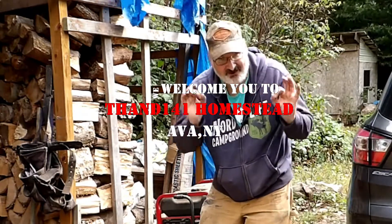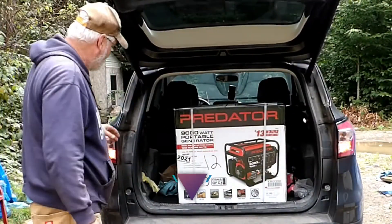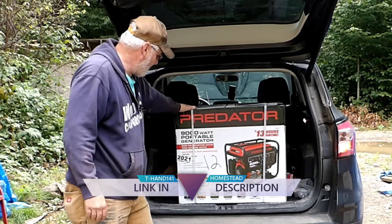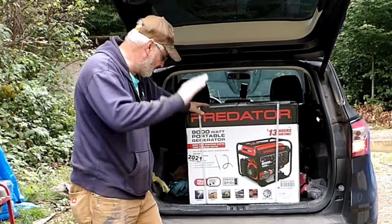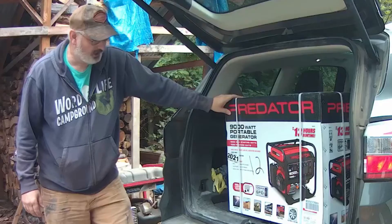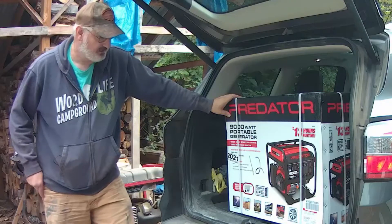Today we are going to fix that the easy way — stick around. Here we go. I got a brand new handy dandy Predator, 9,000 watt peak, 7,250 watt running. It should run everything in our house. We're going to be unpackaging this bad boy today, and boy, it was heavy the other day.